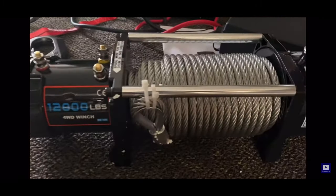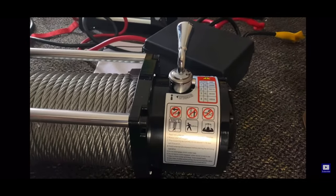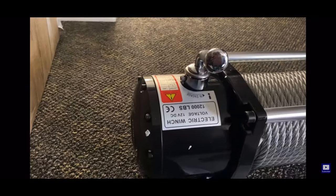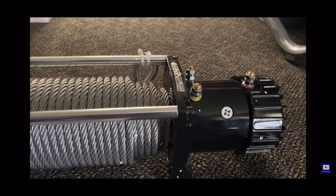I did some digging and this company actually produces parts for some of the better known name brand winch companies, so I'm pretty excited — I think it's going to be a good unit.